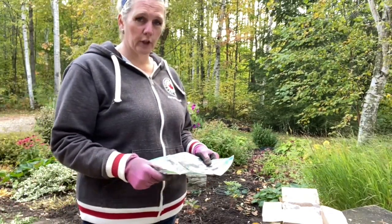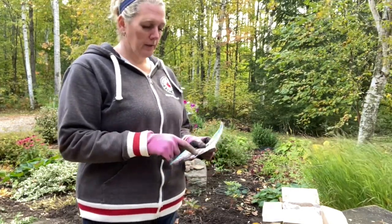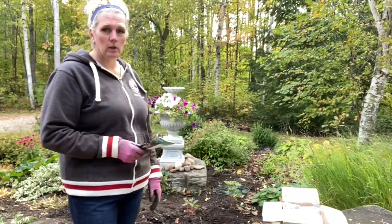120 bulbs still to go in this box. So I'll just start grouping them in groups of six, one of each variety, and we'll spread them out over the garden.